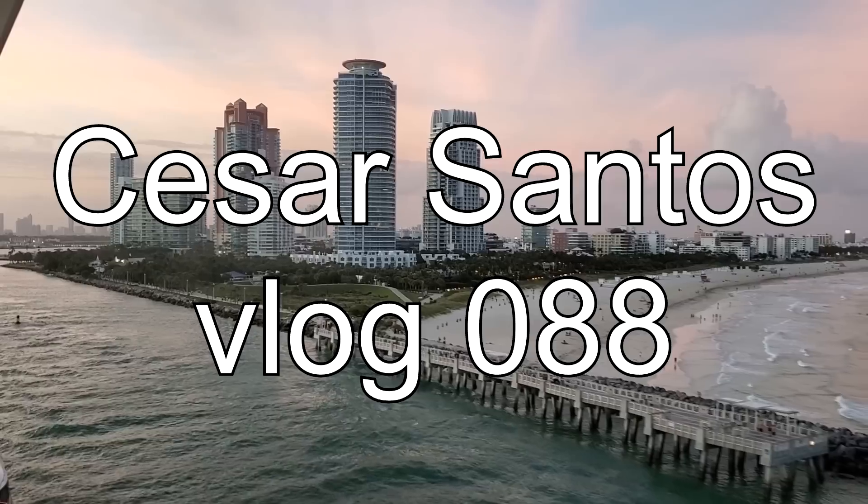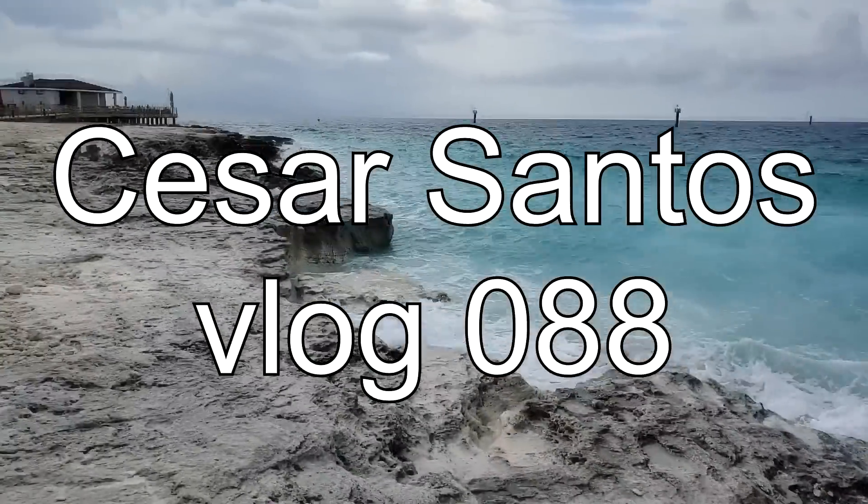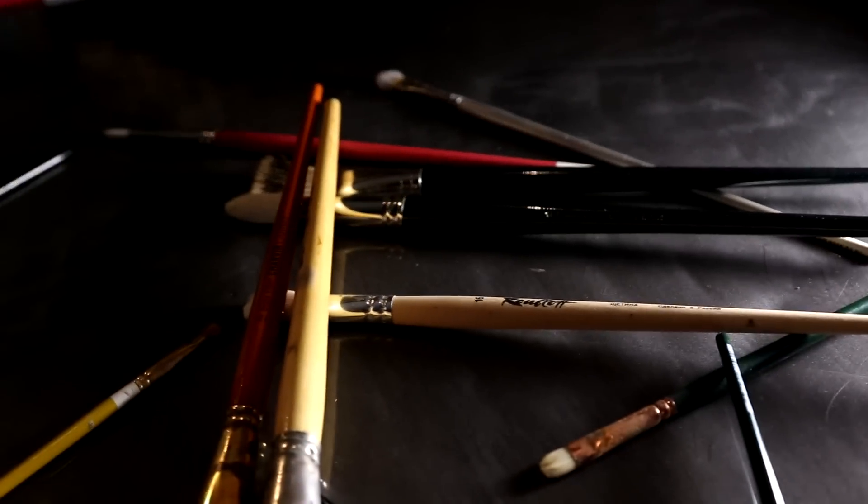Hi, I'm Cesar Santos, and I'm sharpening some pencils to go sketch. I'm in the Atlantic Ocean, on a cruise ship. My wife and I decided to do some vlogging and share with you some of the sketching I do.